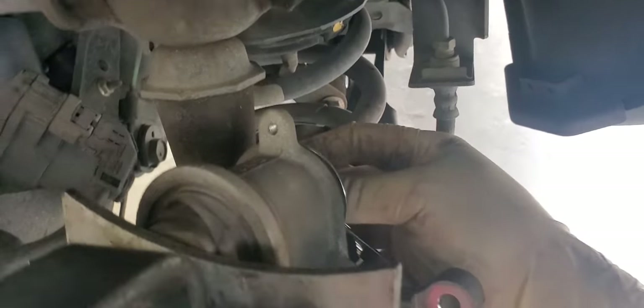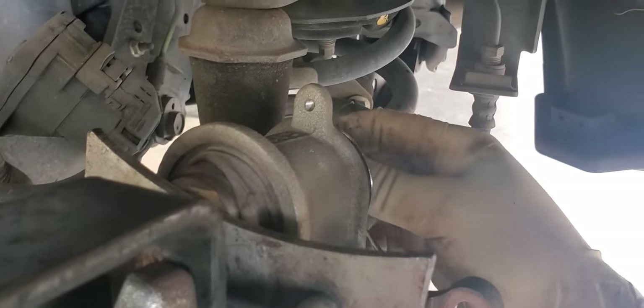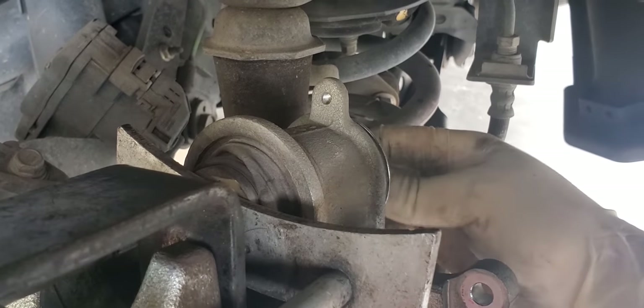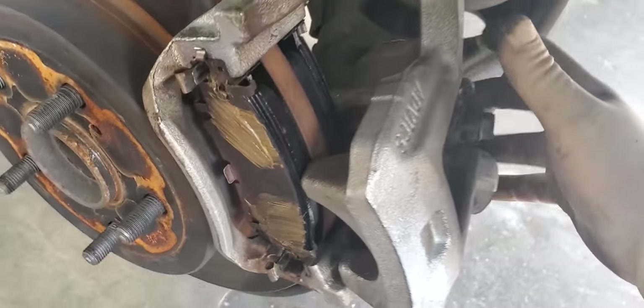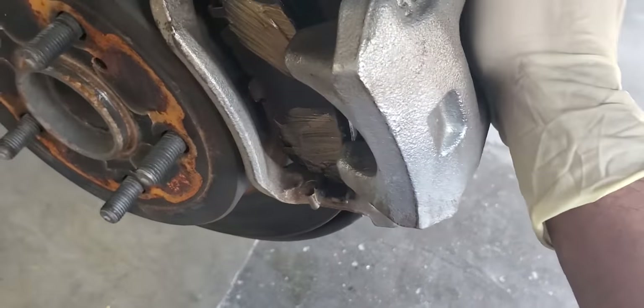You just keep going back and forth. It's better with two hands but I'm holding the camera, so it's a pain. Let me just put the camera down and do this properly. Alright — pistons and everything are good.